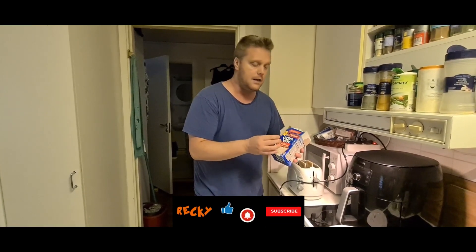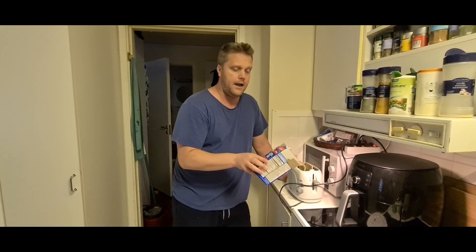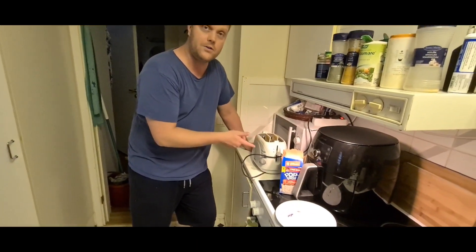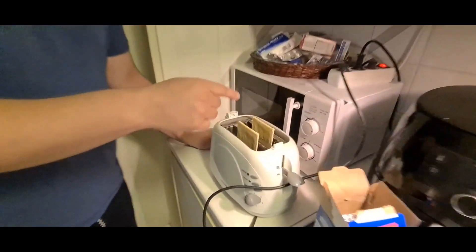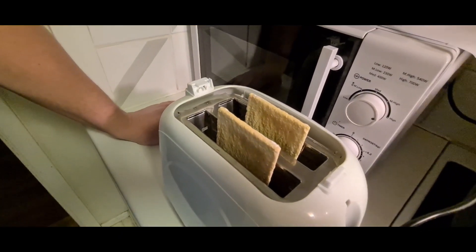A lot of you guys said do not use the microwave, and I'm not gonna do that. So I dusted off the toaster because we don't really use that. I placed two of them on the long side up because it's going to be hot — super hot.